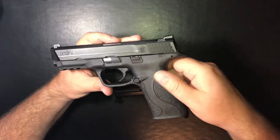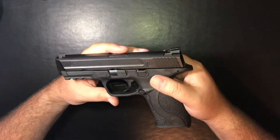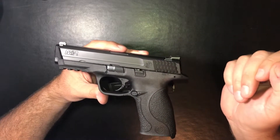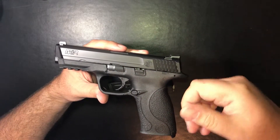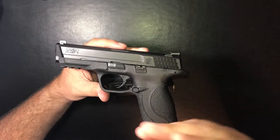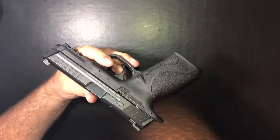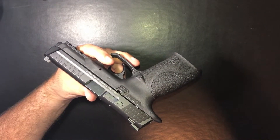I can't remember any issues I've ever had with the M&P, and I think that's why it's one of my favorites. It's just been a solid pistol for me. I've shot the Glocks and I own Glocks and some of those others, but this is just one that fits my hand very well, and that's why I like to stick to it.